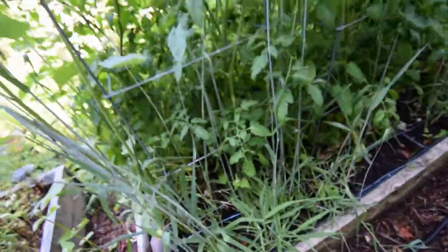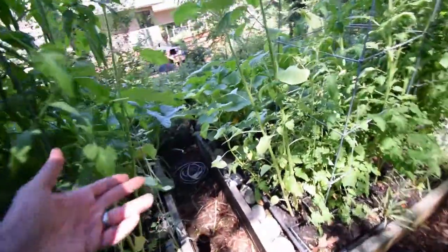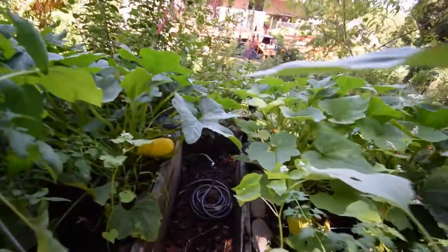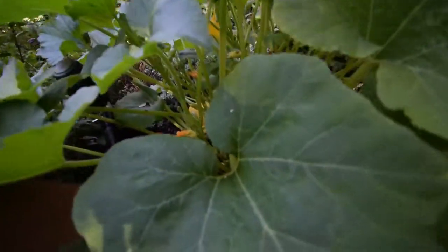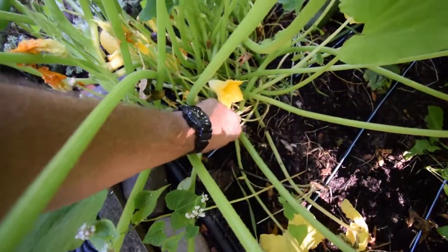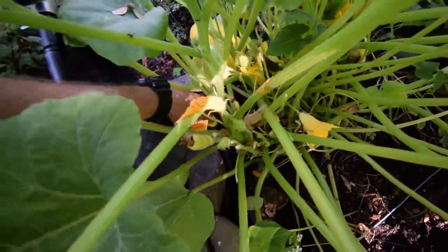It's only July 14th so we're only halfway through July here in the Pacific Northwest. Down south you're probably getting tons of tomatoes. You can see we've got squash up here. Lots of squash setting in here. They don't always make it, so you want to come through and twist off the bad ones to get them out of there — that way the plant can put its energy into the good ones. Just come through and twist, then toss them onto the ground.